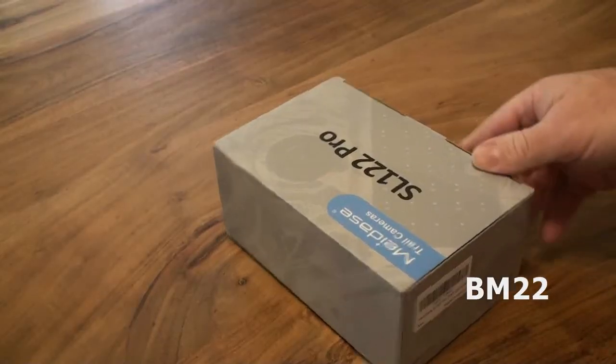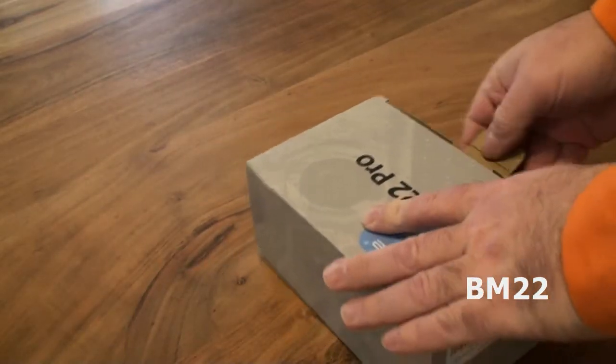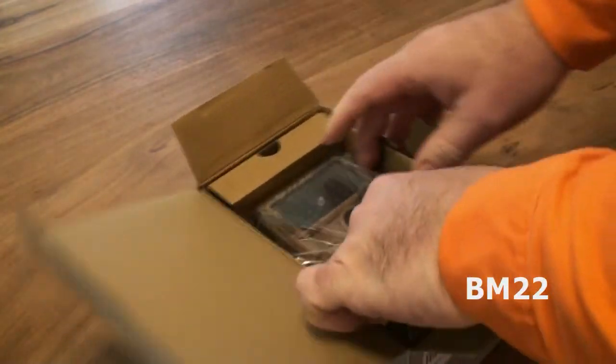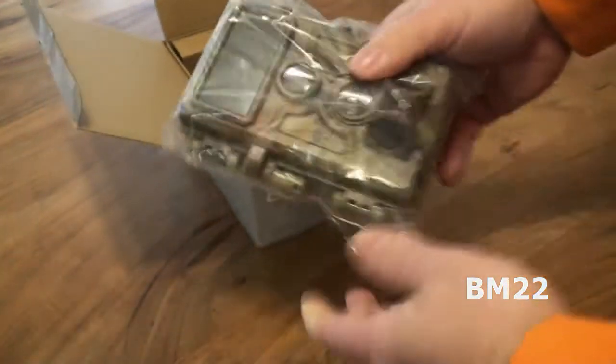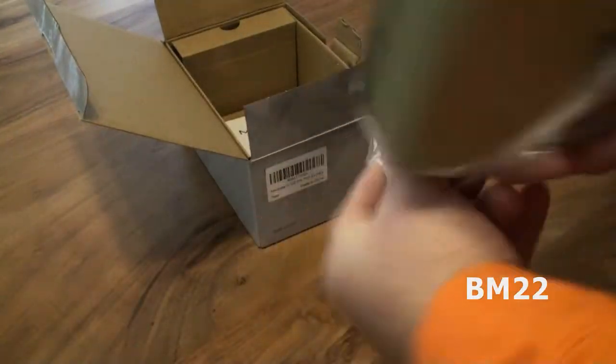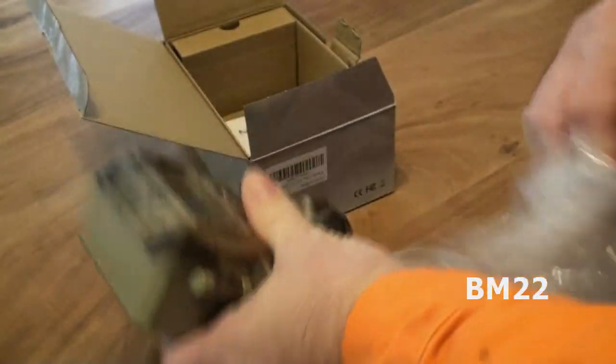Hi everybody, Beanmeister22 here. Today we are going to talk about the MeiDase SL-122 Pro Trail Cam. You might call it a game cam, a trail cam. These days you call it a game cam and you think you're playing a video game. I don't know if I'm pronouncing that right — it's M-E-I-D-A-S-E. MeiDase.